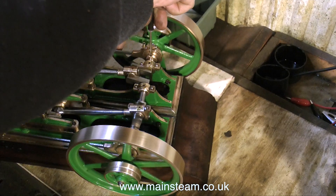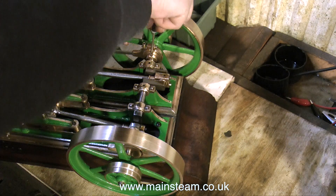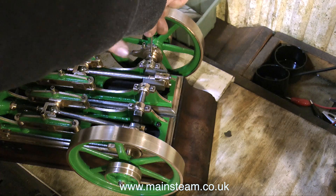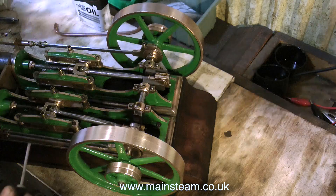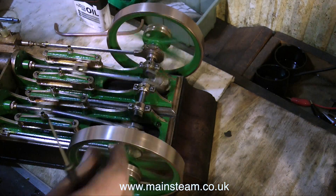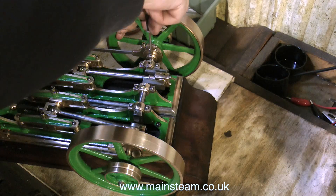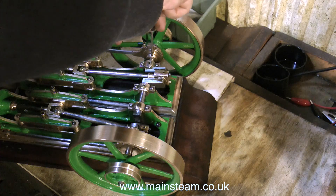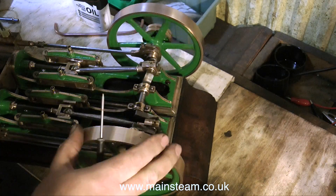With the front cylinder cover bolted in place, it's time to reverse the direction of rotation of the engine. I want to make sure that if anyone puts their hands on the flywheels when the engine is running, the flywheels turn towards the engine and don't unscrew and fly off. Although the engine doesn't have any tight spots it's generally a little tighter overall than it used to be, but it will run in soon enough.